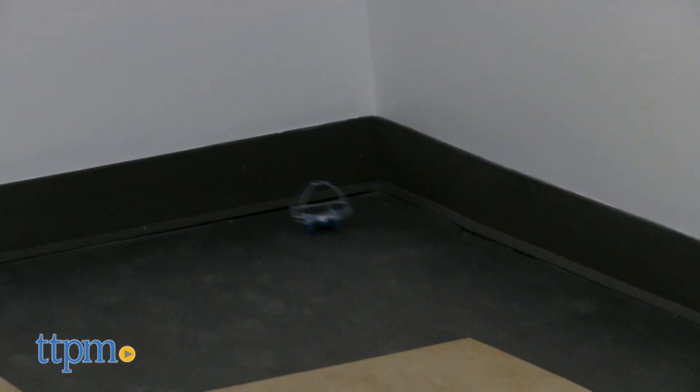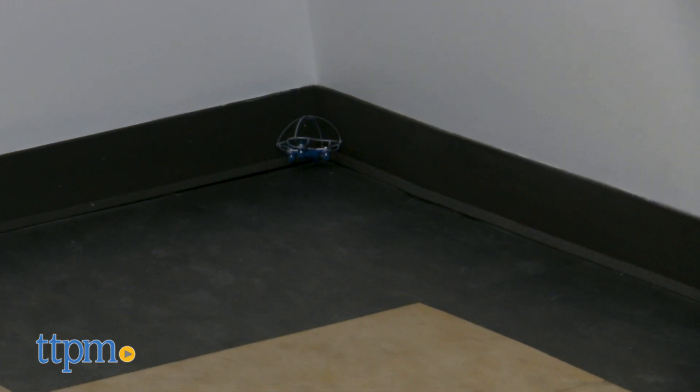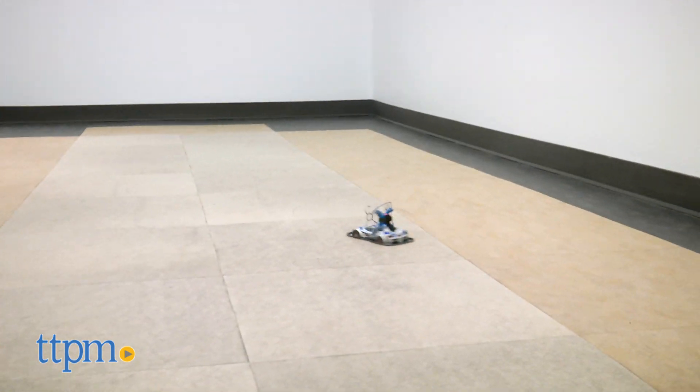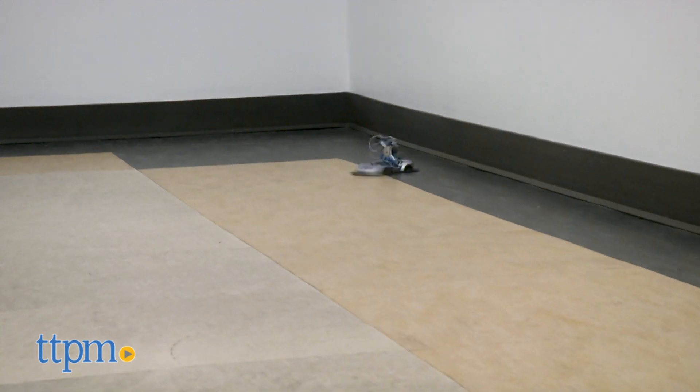The drone power racer is recommended for ages 8 and up and is strongly recommended for use indoors. We recommend this drone for anyone who loves drones from beginner to advanced, as well as tech and car enthusiasts.